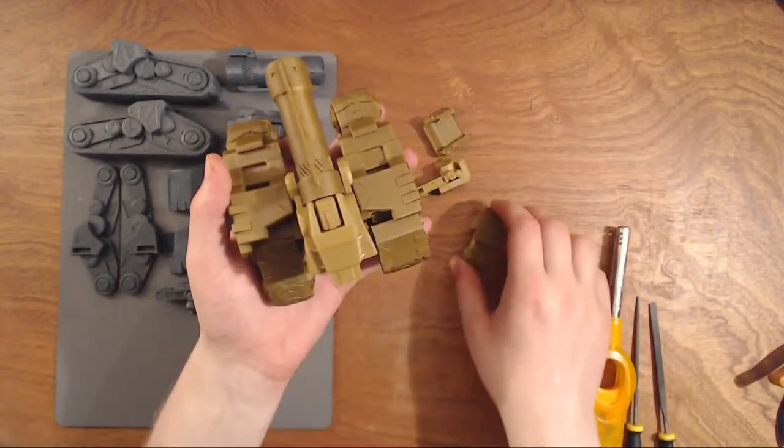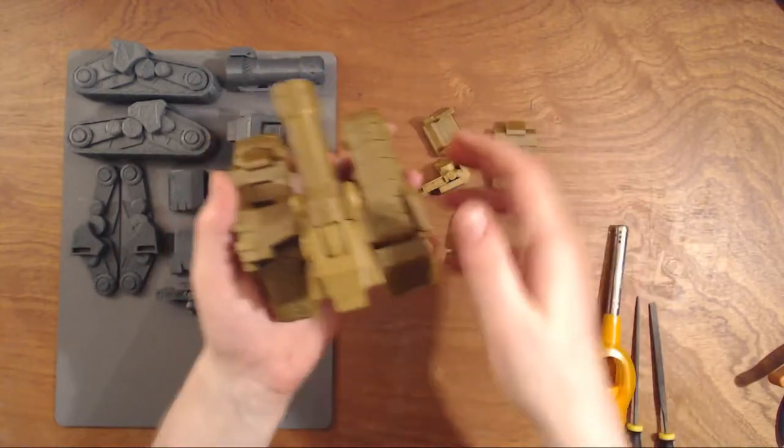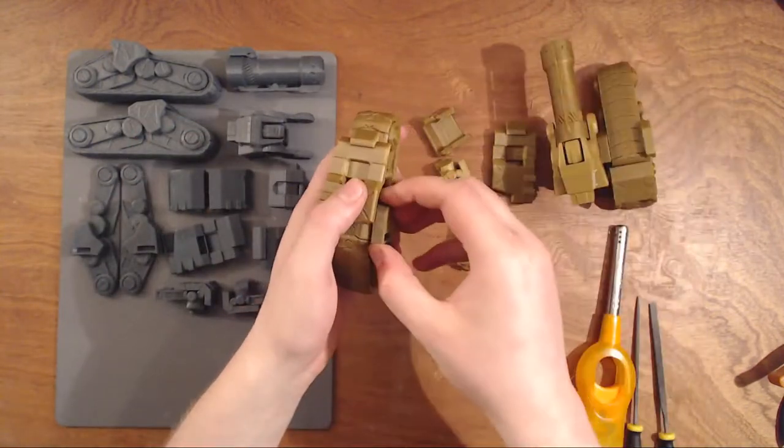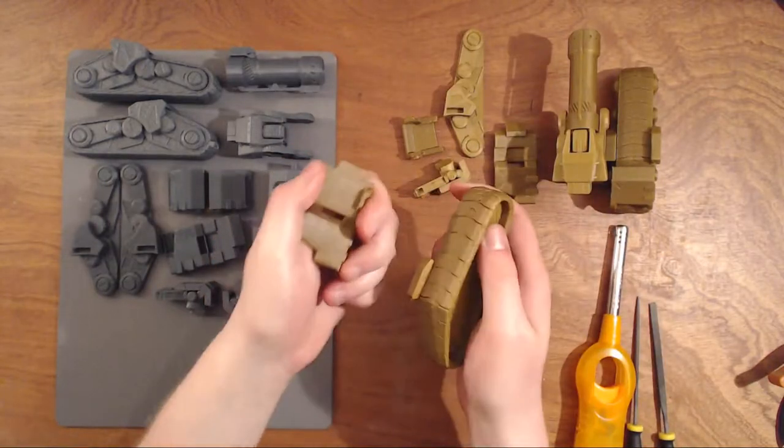I want to show something — it's all multi-parted, as you can see on the grey one here. And the first time you print it, it's very tight.